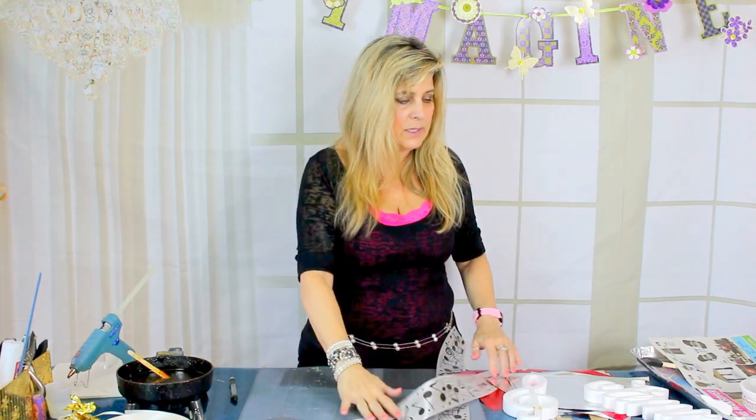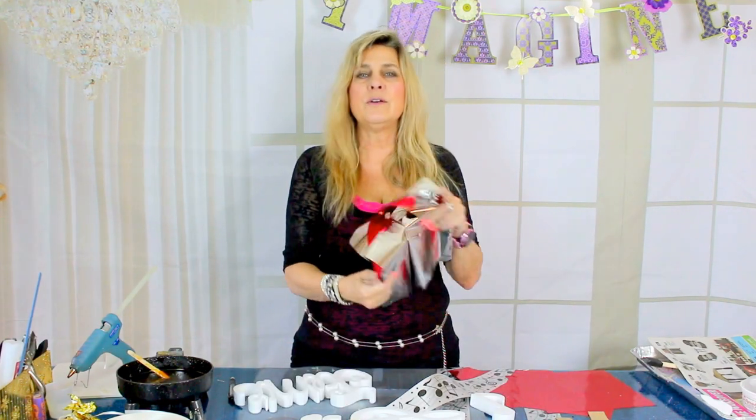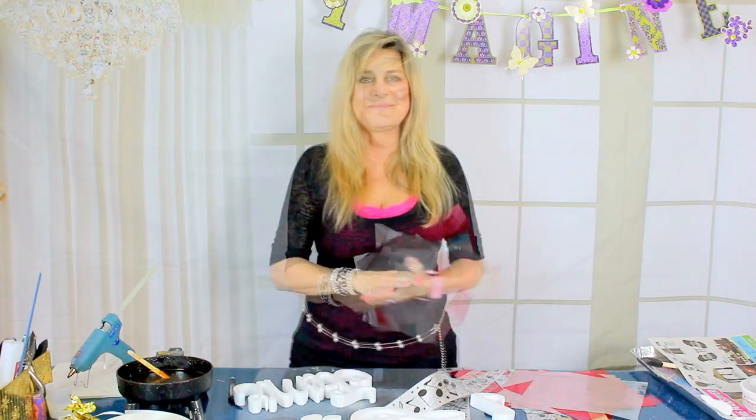We're going to use foam board, some musical note ribbon, some styrofoam shapes from Styro Script that are musical notes, and our guest of honor's name Jamie. We also have some foil tissue paper. As usual, let's get your glitter and glue guns ready so we can get started. First thing I'll do is put some glitter on our guest of honor's name.